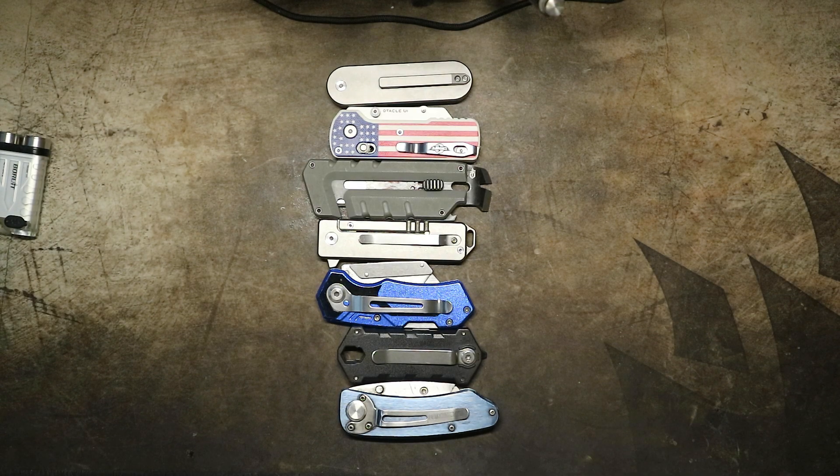Hey everyone, welcome back. So while I've been sitting around waiting for the last part I need to finish my camera micro jib to arrive, and while I'm waiting for the summer heat to end so I can stand to be outside for 15 minutes at a time, I've been just looking for small, fun things to do and make videos of.